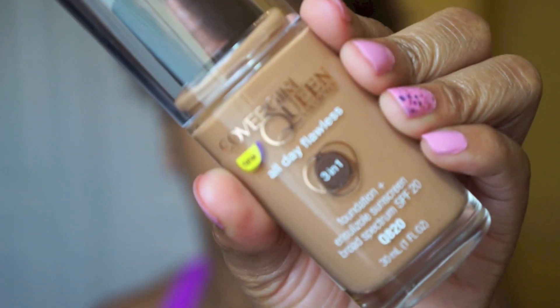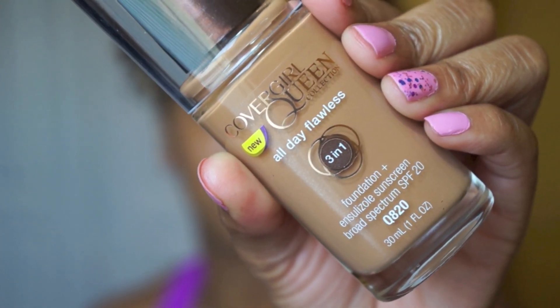Hey guys, today I'm back with another first impression review. This time I'm reviewing the CoverGirl Queen All Day Flawless Three-in-One Foundation in the shade Toffee, number Q820. I just got done working out and I really wanted to try out this foundation on a day where I was going to be at home, just in case I hate it or it's the wrong color.